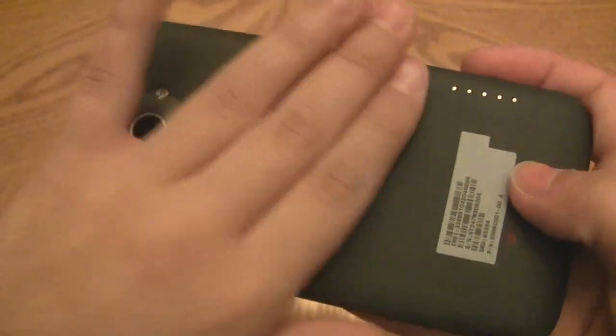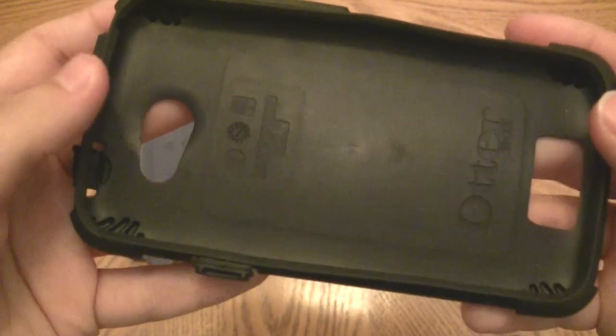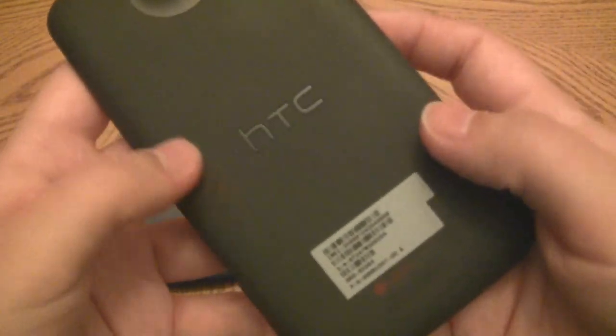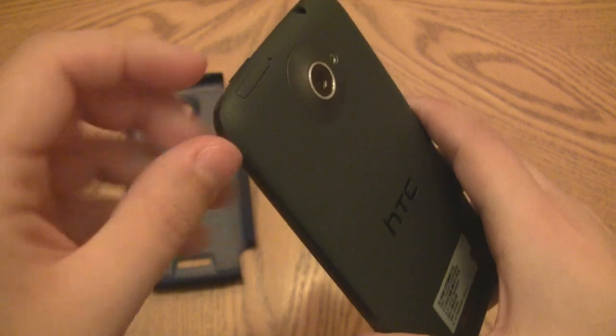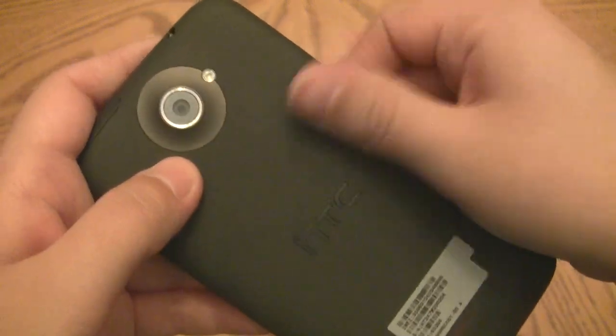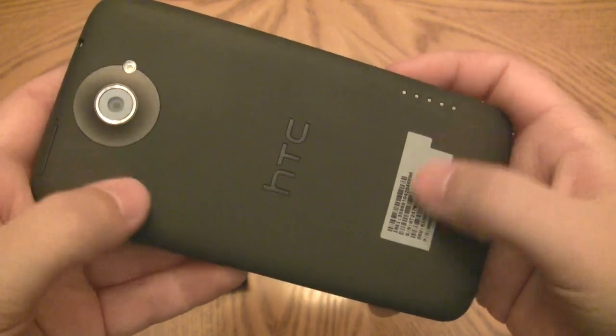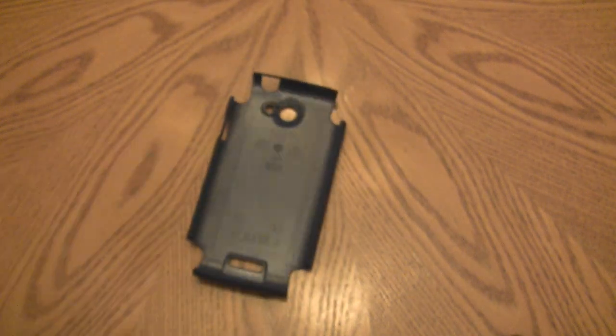The phone has a nice matte finish on the back. One thing to note is that this case can cause some marking on a matte finish. I did notice this, but I wiped the phone down with a wet cloth and the markings went away. You can still faintly see the outline and the shock absorption pattern, but they do go away. If you get grit sitting in the silicone, that could leave more permanent marks, so just something to keep in mind.